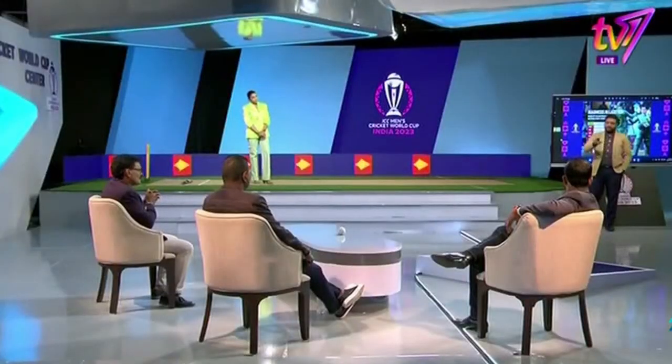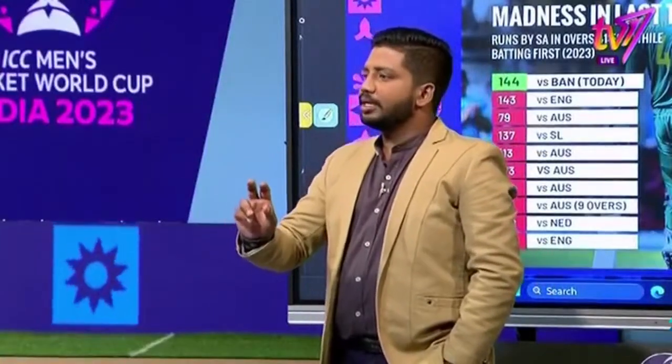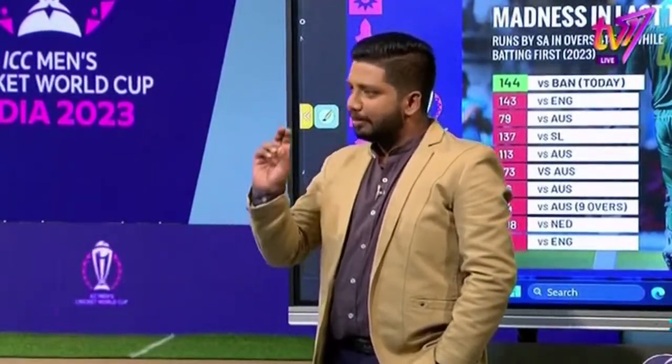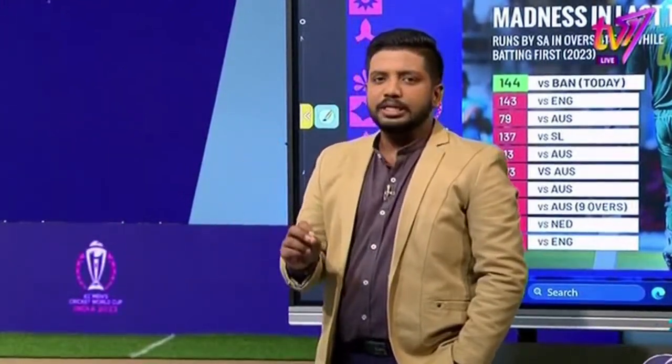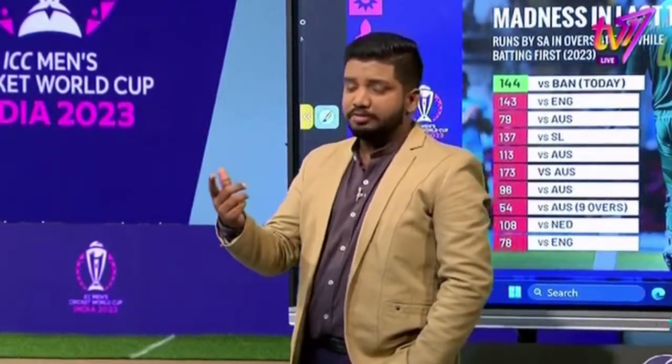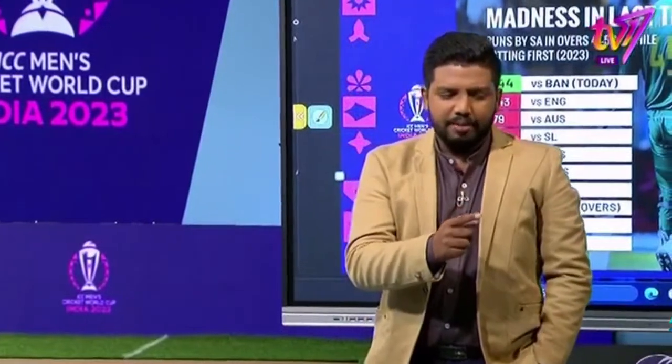We have to talk about the cross and stroke ball. We have to talk about the grip. We have to talk about Janssen.